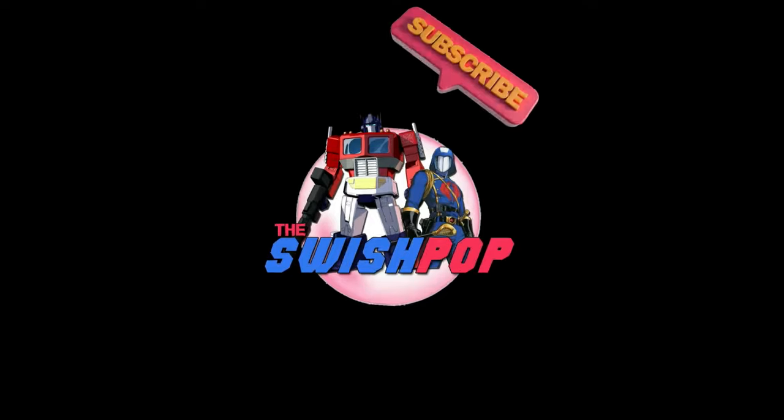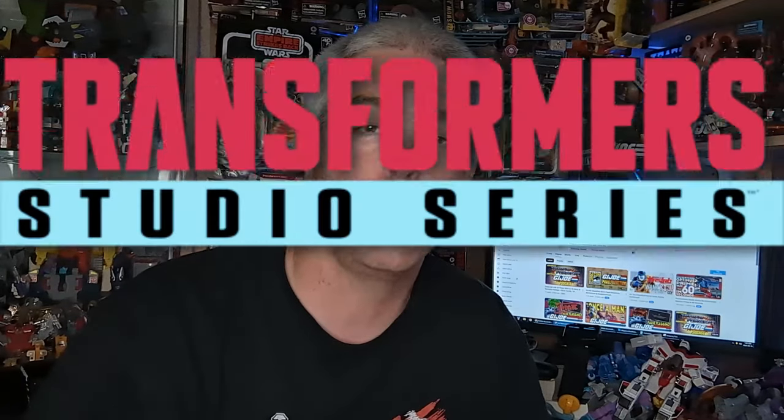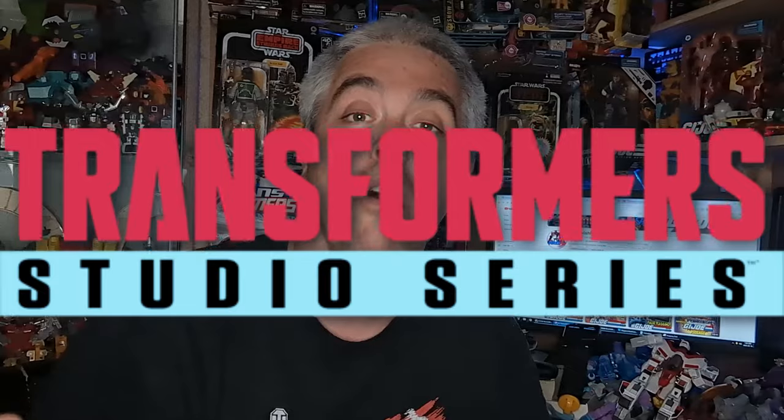Possible shots fired by one Hasbro designer — see what I did there? Let's get right into it. With the amazing popularity of the Studio Series 86 line, we all know that at some point Studio Series 86 Megatron is coming, and now we have confirmation from one Hasbro designer about what we can expect.